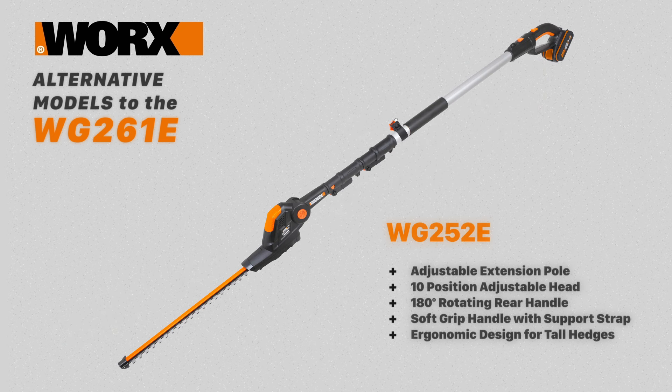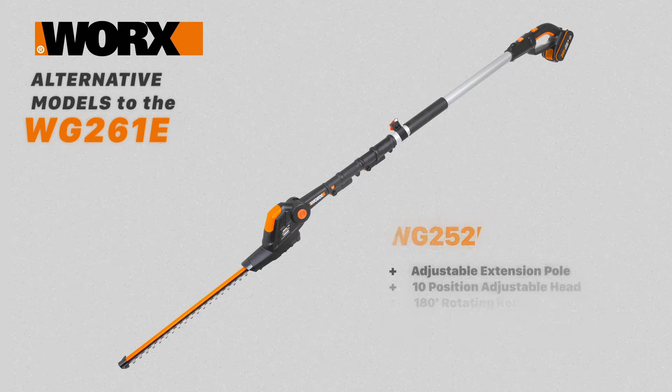The WG252E is a cordless pole trimmer. It has an adjustable extension pole, 10 adjustable head angles, a 180 degree rotating rear handle, and a soft grip handle with a supporting shoulder strap. This is an ergonomic model to help you reach those tall hedges without the need for a ladder.